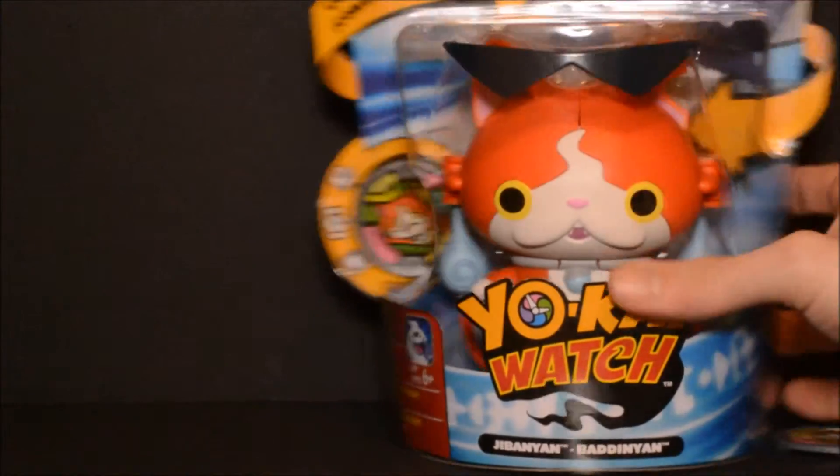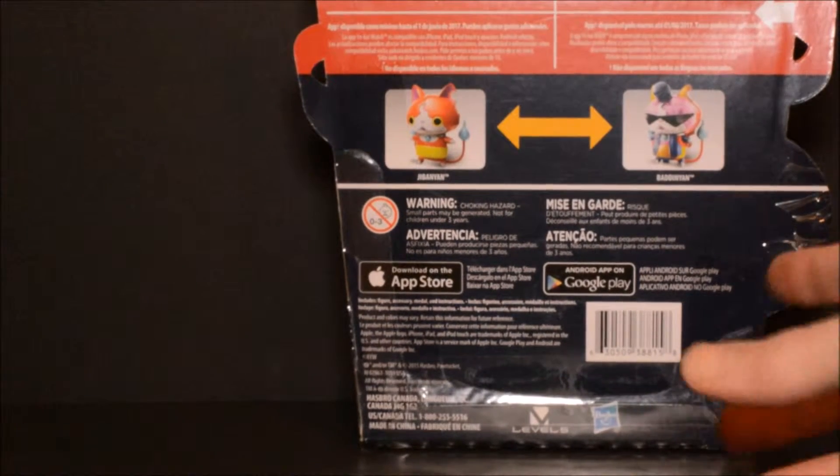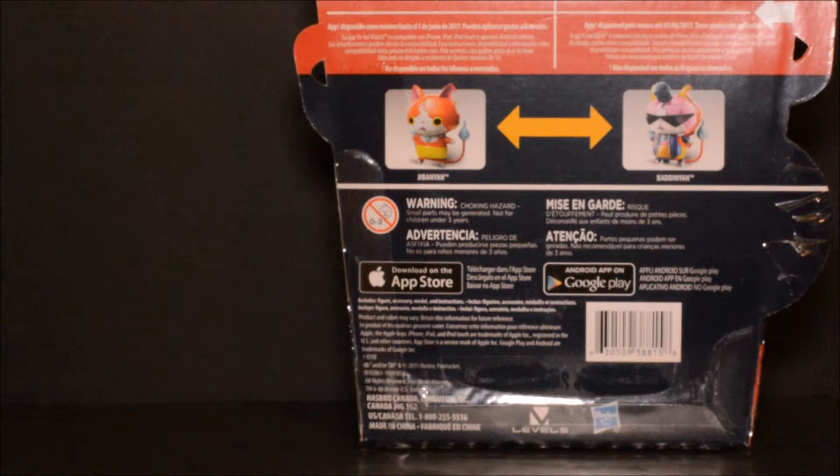At the top of the packaging we can see a picture of Banyan — pretty cool. On the back there's just some information about the toy and a picture of the toy in both modes. Alright, so let's get this thing open.